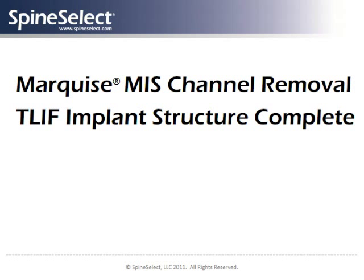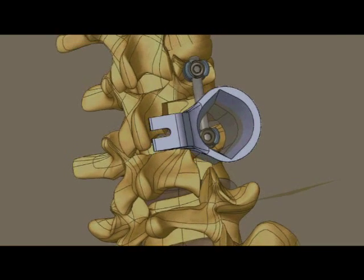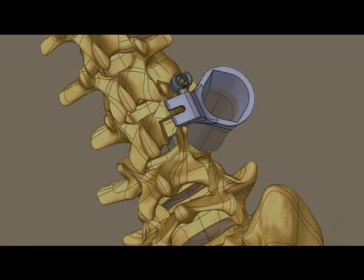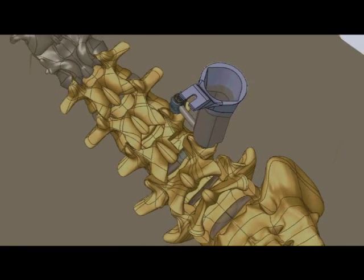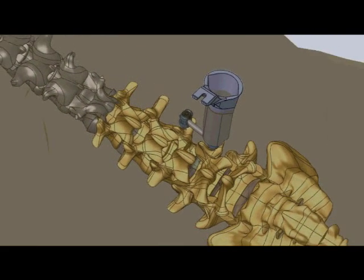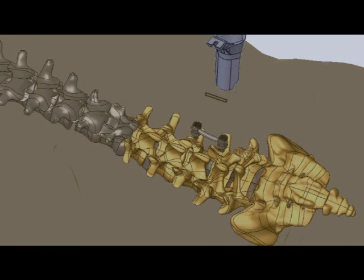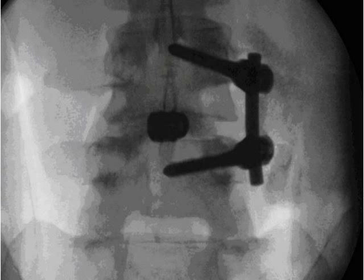The complete T-LIFT construct includes the TurboPrime inner-body device in the disc space for anterior support and pedicle screws with connecting rod for posterior support. The metallic components provide support until the patient's own bone growth provides solid and permanent bone fusion between these lumbar spine levels. The entire procedure is most frequently performed through a single small incision, not much longer than the diameter of a U.S. quarter.